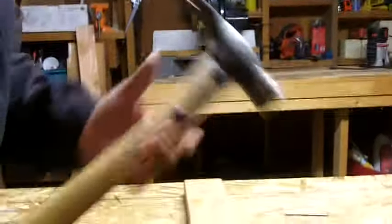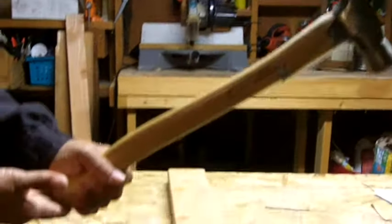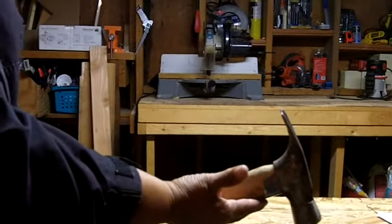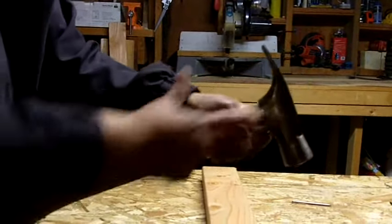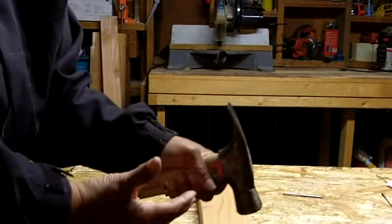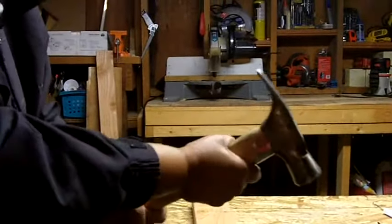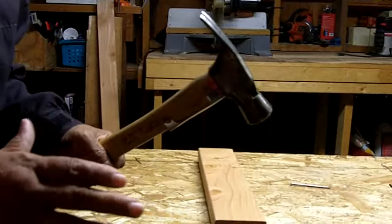Let me say a few things about how to hold a hammer. You want the hammer to feel comfortable in your hand. The closer your hand is to the end of the handle, the more force and power you will have, but less control. If you slide your hand up toward the top near the head of the hammer, that gives you all the control in the world, but you don't have a lot of force behind the blows. So you want to grab the handle somewhere in the center where it feels comfortable in your hand.